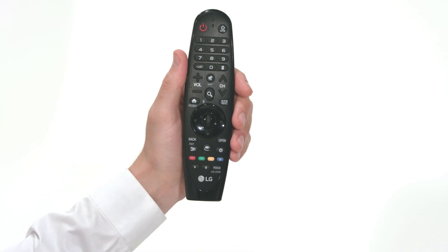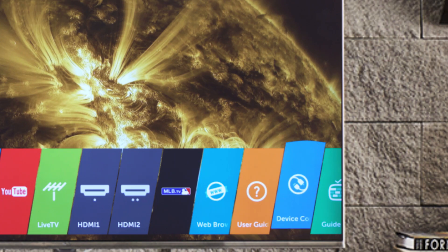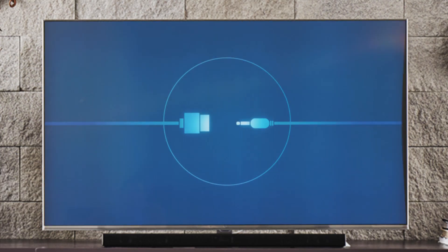To begin, press the home button on the magic remote. Then navigate to the right until you see this blue tab with the icon of the two plugs. Click on it to launch the Device Connector.